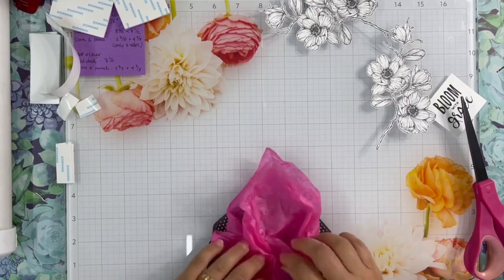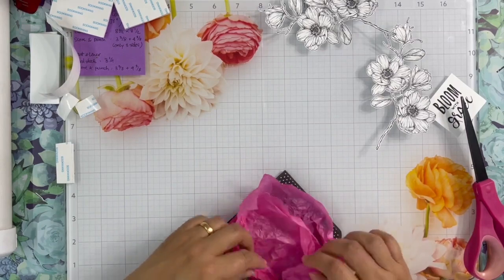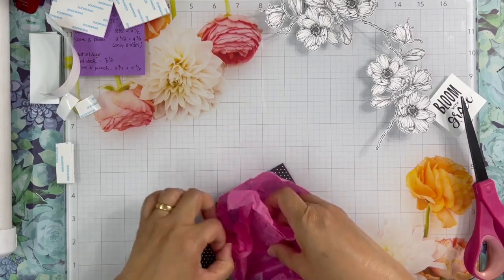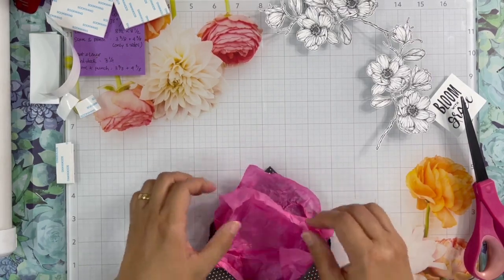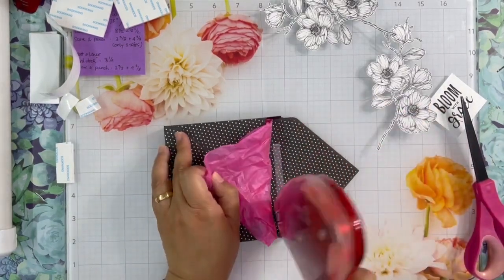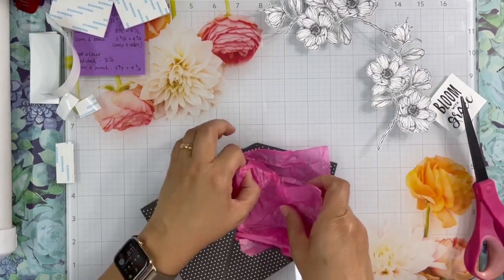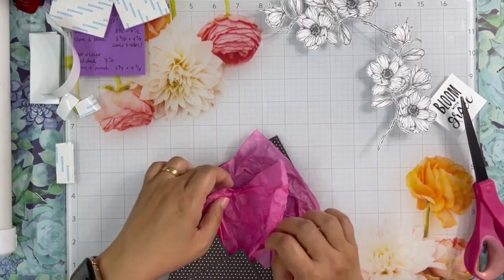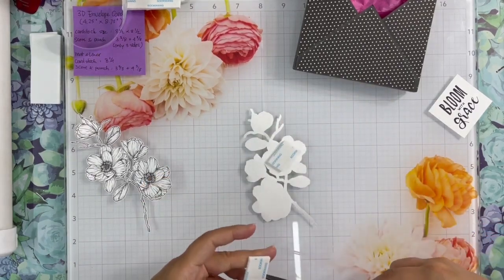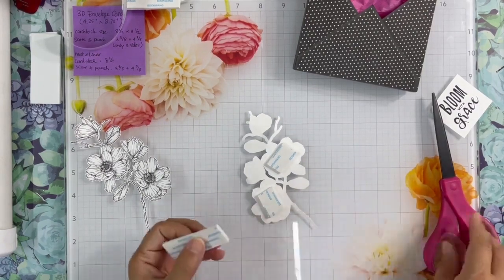The box is done and now it's time to decorate it. I use tissue paper for the inside of the box, but you can also use transparent plastic wrapper, paper doily, or anything you want to use to decorate it. I secure the tissue paper with some adhesive so it will stay in place. For my project, I use a digital stamp, but you can also use pre-made flowers, die cuts, or just stamp and cut.